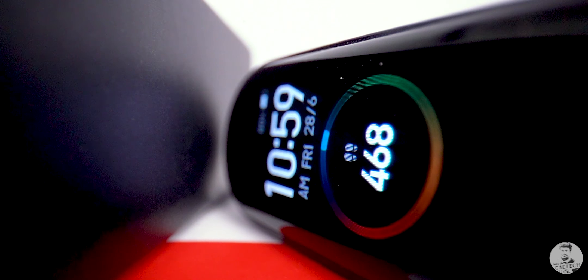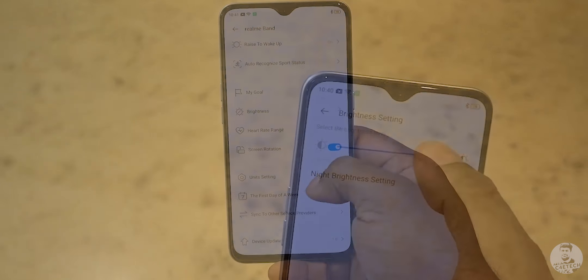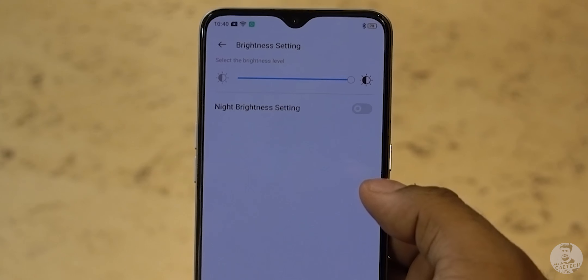There are a couple of cons worth mentioning. The display tech here is FT LCD, and the fact that it's not quite as bright or vivid as OLED is a downside — the Mi Band 4 has an OLED panel. Additionally, the only way to control the brightness of the Realme band is via the Realme Link app, which seems like an oversight since we'd want to change brightness levels on the fly when going outdoors or coming back indoors.